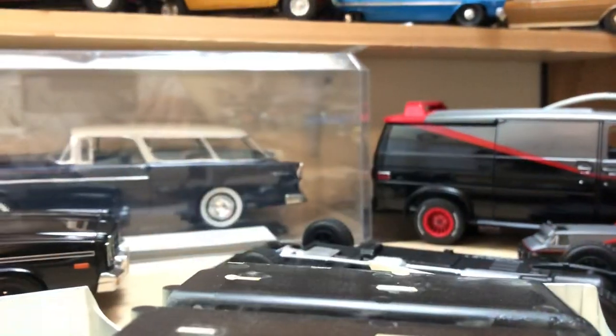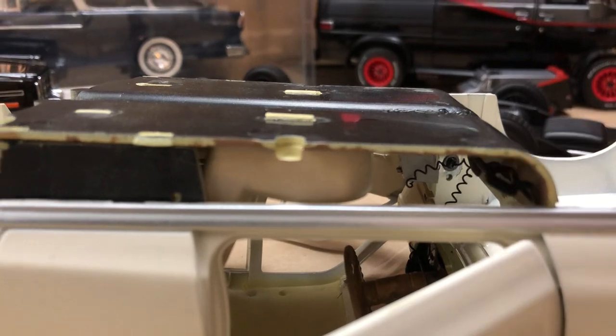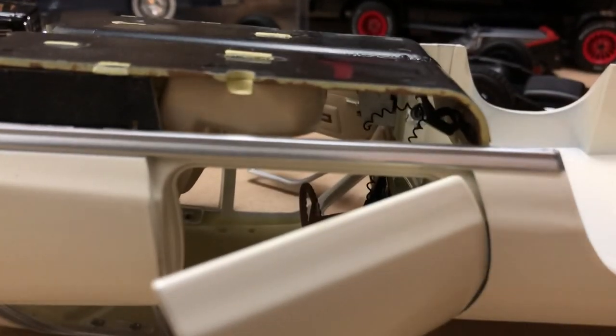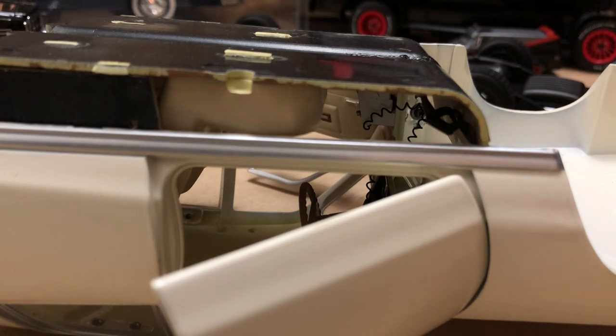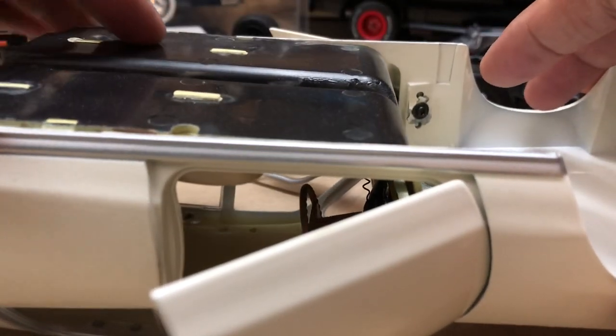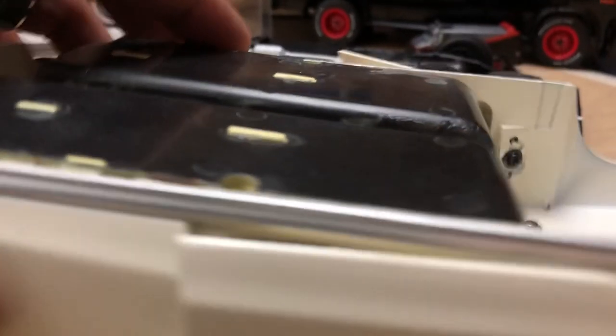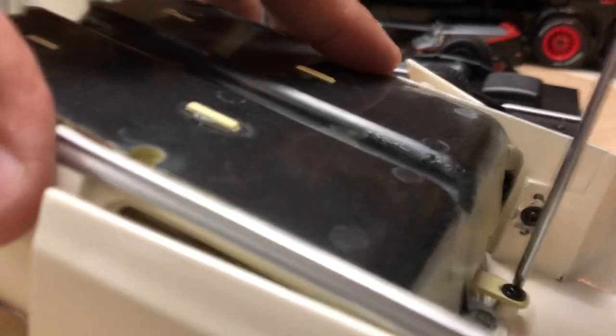Before you pull the interior right out, be aware that Greenlight attaches the radio — you can see it there — the radio wire, which is literally a coil wire, attached to the dashboard. The dashboard is still screwed to the firewall area — there's no firewall in this casting. So what you do is lift the interior slightly and move it back just a half inch to let it rest, so you're not stressing that cable, and then take those two screws out and remove the dashboard as an assembly.